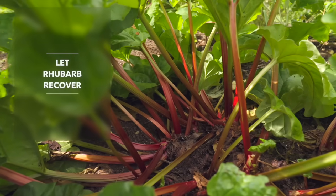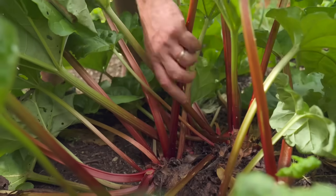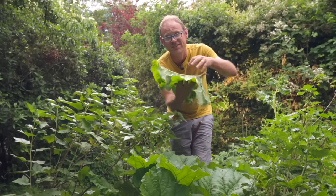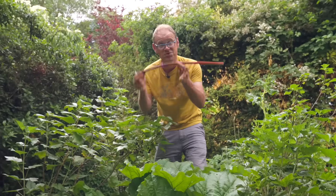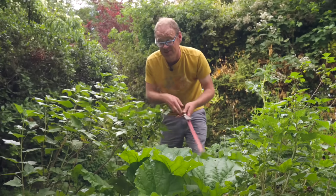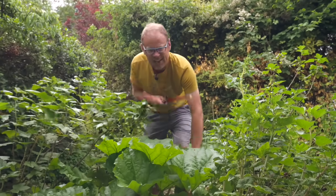I absolutely love rhubarb — not only is it a great ingredient for crumbles, fools and puddings, it also looks jolly handsome. The leaves here can be used just like the grapefruits, left hanging on the ground for slugs to hide underneath so you can pick those off; then it goes on the compost heap and of course you can eat the stems. As we come into the second half of summer we really need to finish picking our rhubarb, leaving it alone so the leaves can recharge the crown and get all that goodness into the roots so it's got plenty of muscle ready for next season. Let's take our last harvest.